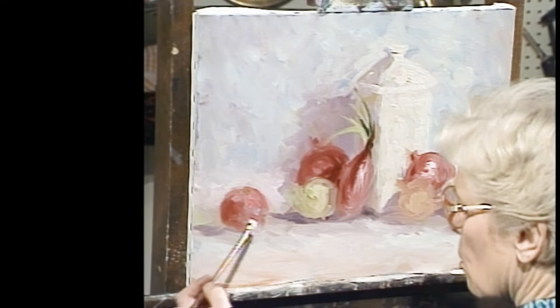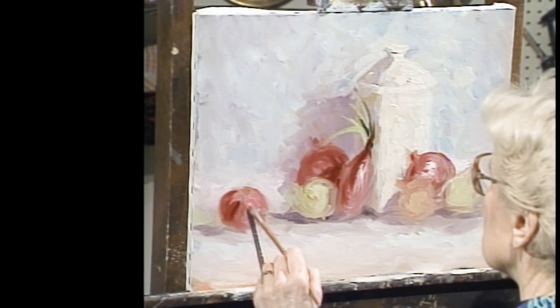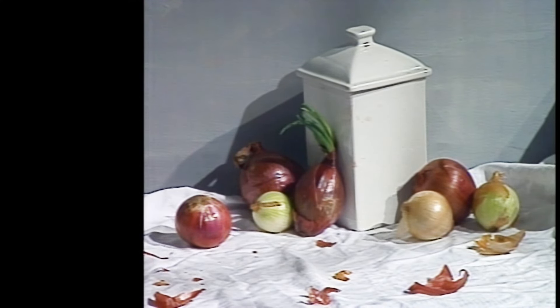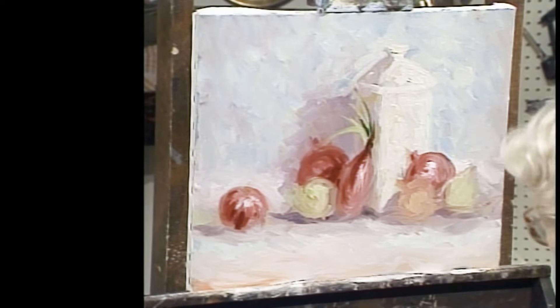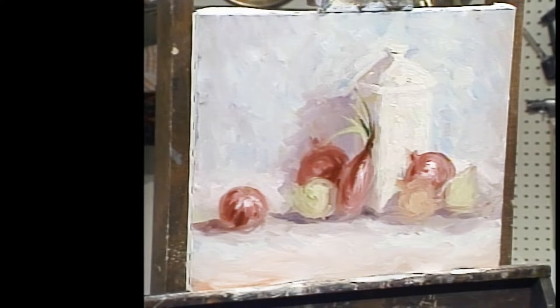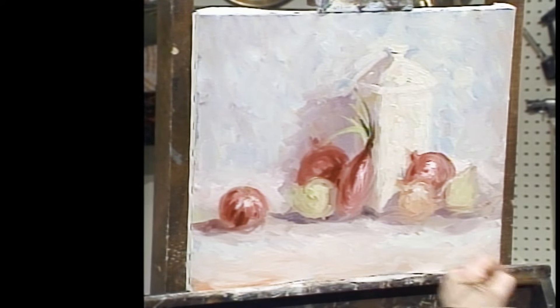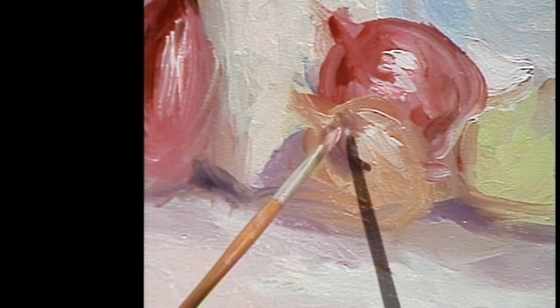Sometimes I've worked on a painting and it just never gets off the ground, and another time it just seems to go right. So it's important to paint a lot so that you have opportunities for success — hit or miss. There is such a beautiful shine on that particular onion that I would just love to try to get that to look really just the way it is. Not today — I'm going wild today.